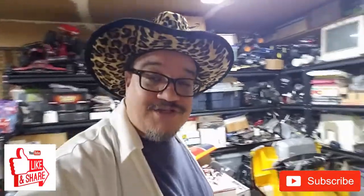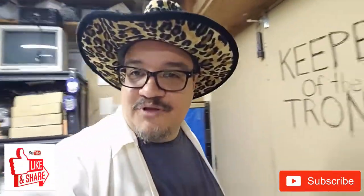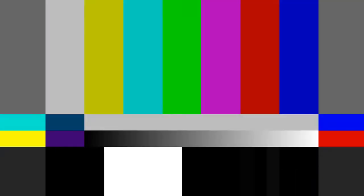All right, well that pretty much covers it for now. If you liked what you saw, please consider subscribing. Please share this with your friends, and if you have any questions, comments, concerns, or ideas for projects, please let me know down below. We'll see you guys later — have a great one. Bye. And remember, keep calm and keep junking.